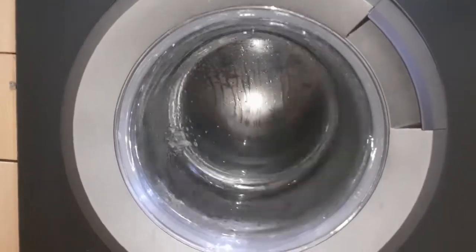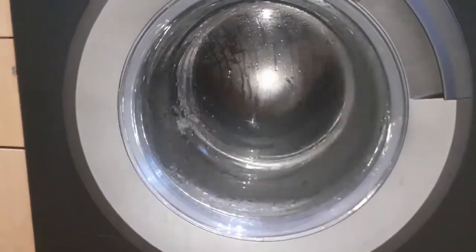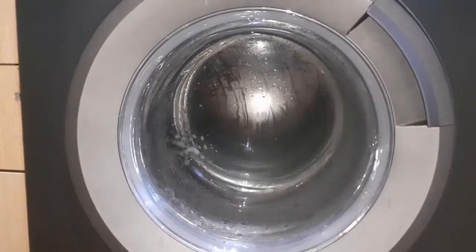Deco have really came far with their machines. No door glass scratches or nothing, and this machine's a year old. It does spin unbalanced but it rebalances if it's too unbalanced, as you saw.